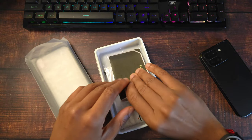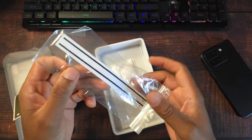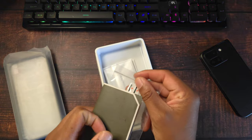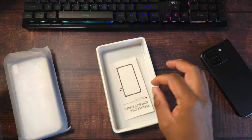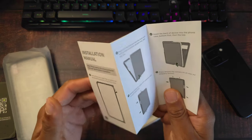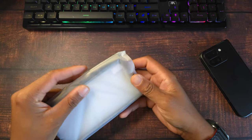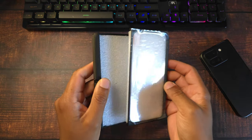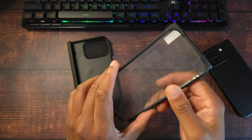Let's go ahead and get it out of the box. Before you get to the case, you do get a little letter — that's always nice to see. It does look like this case is using adhesive, so one minor strike against it. You have your installation package, your warranty card, and instructions on how to install the adhesive. You also get extra adhesive strips. This is a full 360 coverage case, meaning you get the case itself, hinge protection, and a tempered glass screen protector.